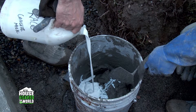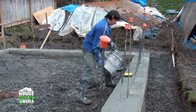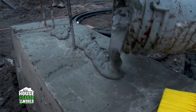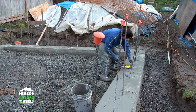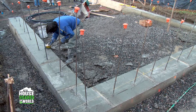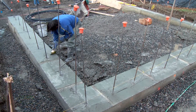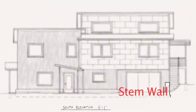A binding agent is added to the mix to provide additional adhesion to the footing. The mixture looks a lot like cement — that's because it is. Broad strokes first; no finesse needed here, just coating the top is what counts. The brush ensures complete coverage. So now we have a waterproof footing for the stem wall.